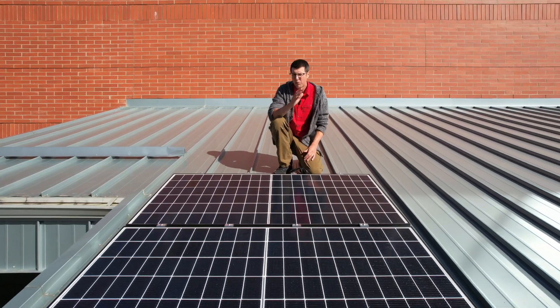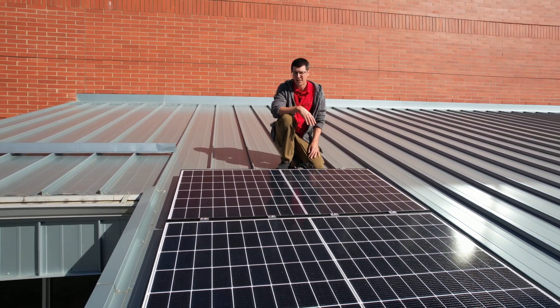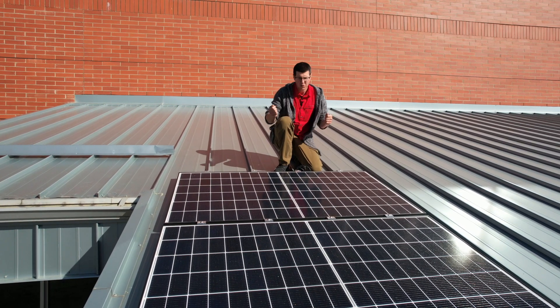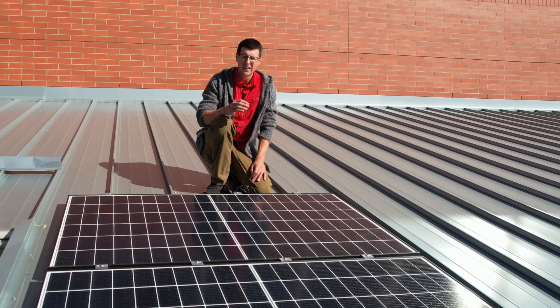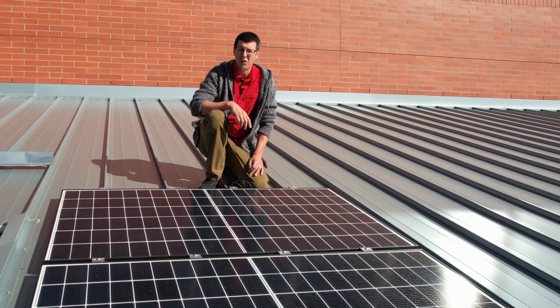It's been great in that if we ever want to change how the solar panels are orientated or where we want to put them in the school, we can just take them off and move the solar panels to wherever we want. Right now we have the solar panels wired in series, and there's a cable running down from the solar panels into the school.